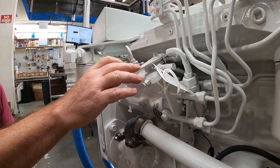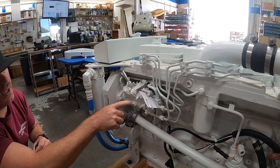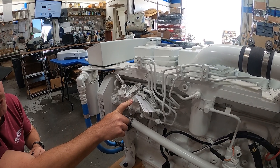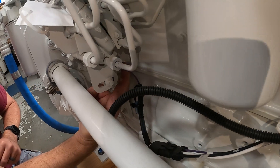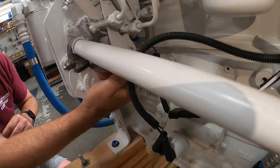The 6BT-210 has a Lucas CAV Delphi injection pump, pretty straightforward to deal with. If you look underneath here, this is the fuel shutoff solenoid. That's a 12-volt solenoid.